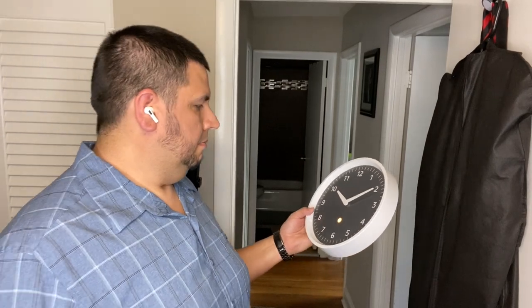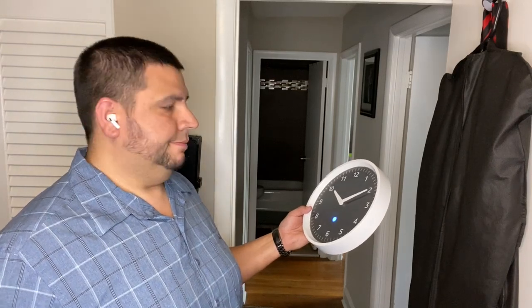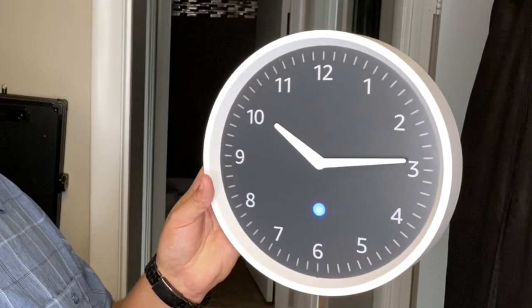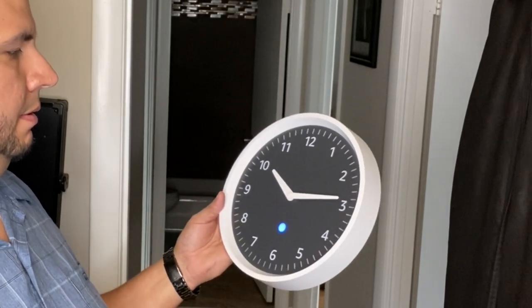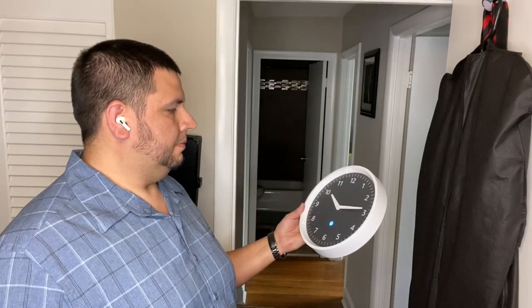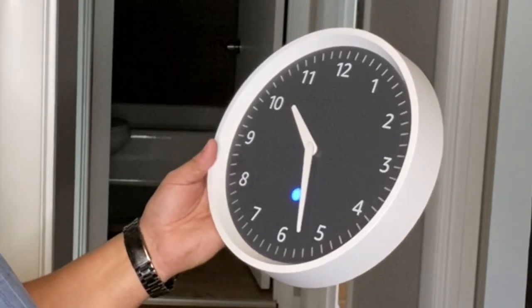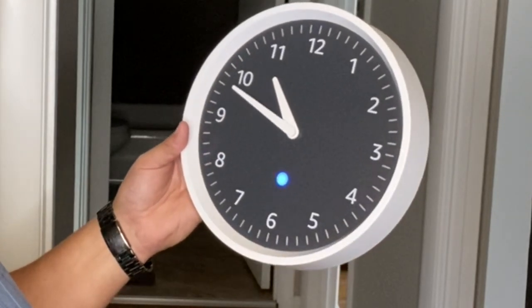Alexa, set up my wall clock. 'Press and hold the pairing button on the back of your Echo Wall Clock for up to 10 seconds until the light on the clock's face pulses orange. Your Echo Wall Clock is paired. The light will pulse blue for a few minutes as your clock is set to the same time as your Echo device. The hands will start and stop several times during this process. Once the time is set, try setting your timer or ask what can Echo Wall Clock do.' I don't actually know — I don't like to know. Look at that!